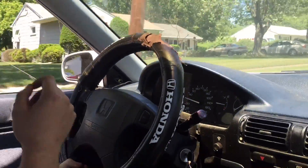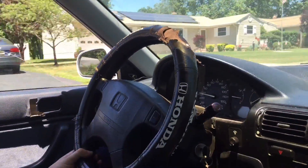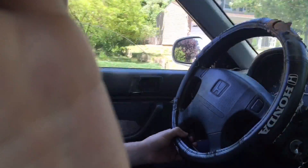Sounds amazing. Just died. That bump? The car just died. What the fuck? Killed it.